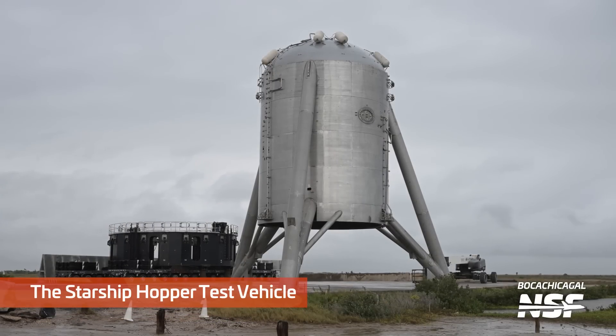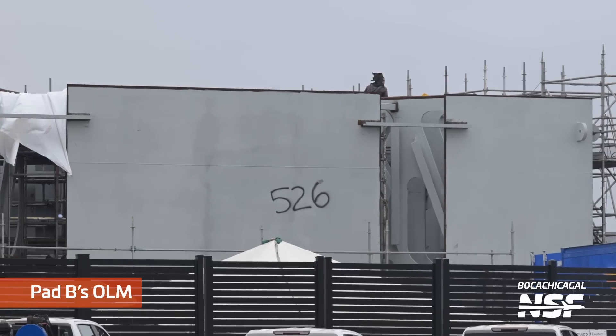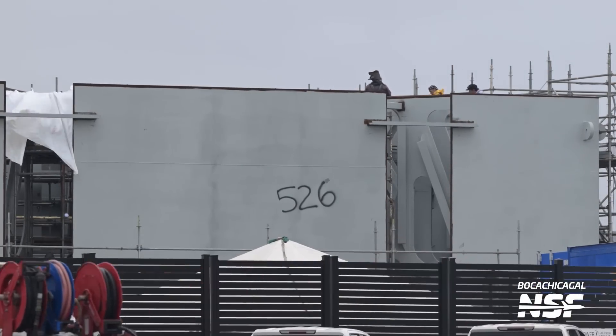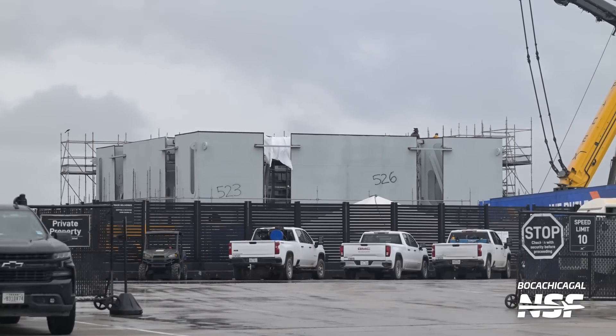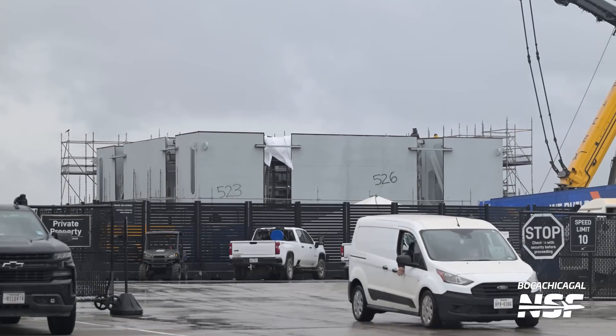I like this — it's a very official title: the Starhopper Test Vehicle. Then you launch into the historical explanation of what happened in 2019. The numbers 526 and 523 painted on there — at some point they're going to scrape those off. It's like graffiti.